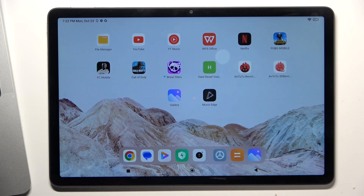My advice for you is to disable your device and just take it to the customer service as fast as possible.